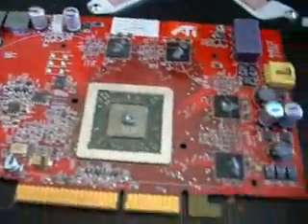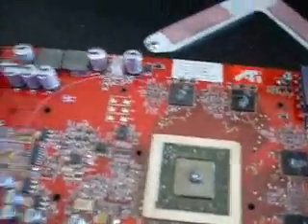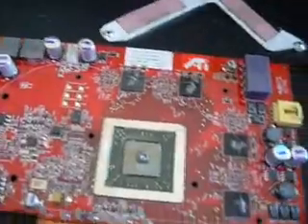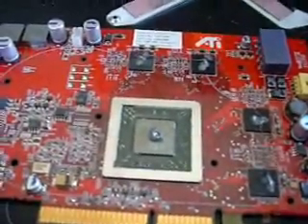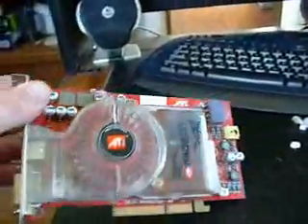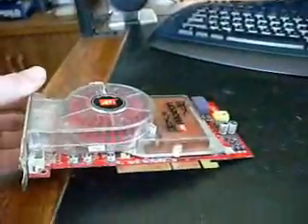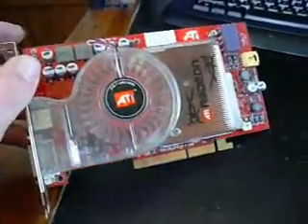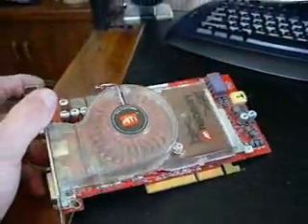We got this cleaned up and we put a little Arctic Silver on the GPU and the memory chips. We're going to get ready to start putting this back together. We got her all back together — not only does it look like new, but it's going to run like new. It's going to be quiet, efficient, and more overclockable. Now that we've cleaned it up and put some new thermal compound on there, it's going to have better heat dispersion and should be able to push it a little farther for gaming.